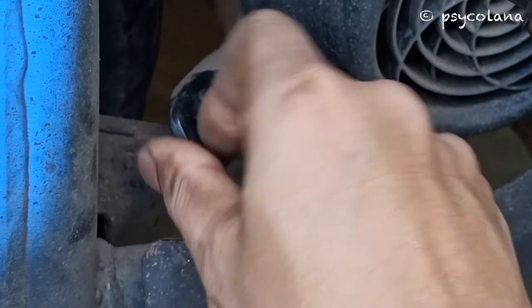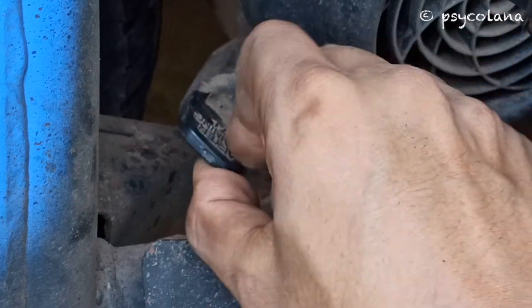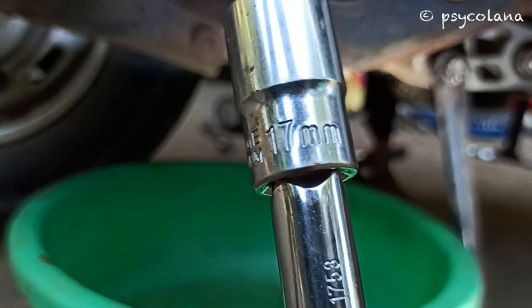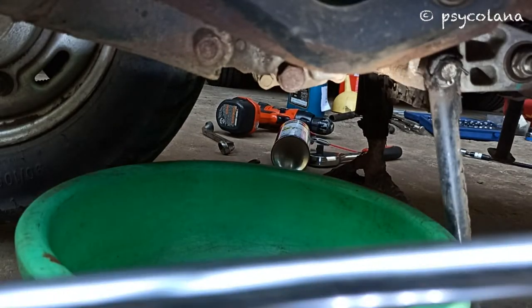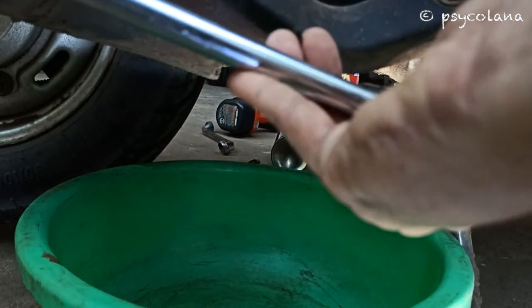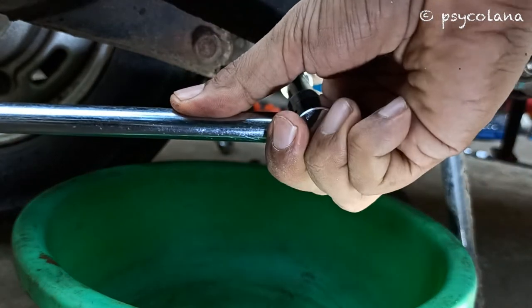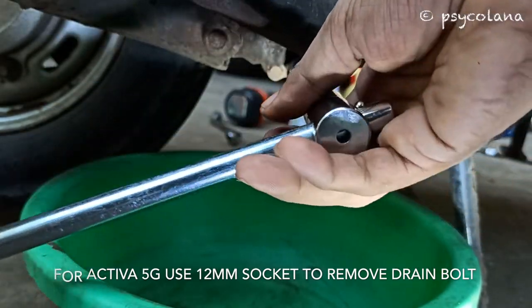Take care while using a plier that you don't break the top of the dipstick. Place an oil drain pan under the crankcase and remove the oil drain bolt and sealing washer. Use a 17mm socket or ring spanner, turning counterclockwise. Use a 12mm socket or ring spanner to remove the drain bolt or plug in the Activa 5G.